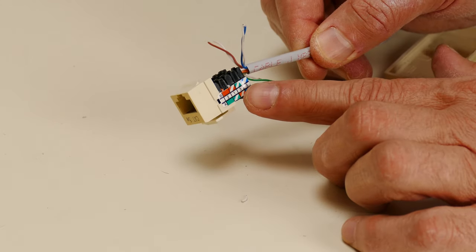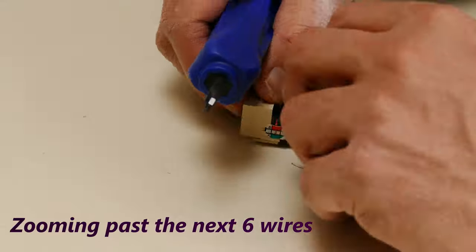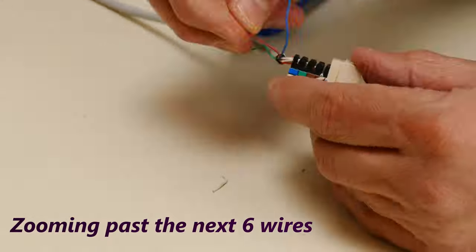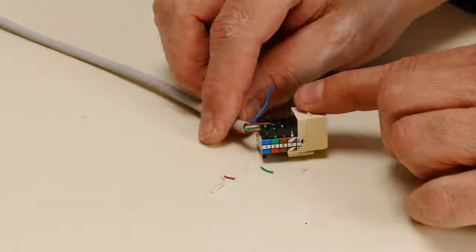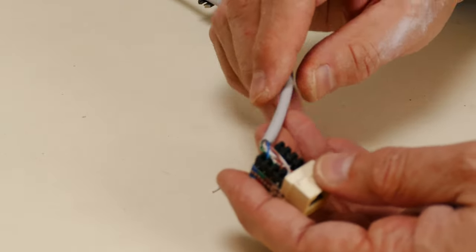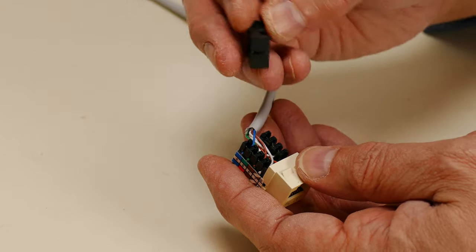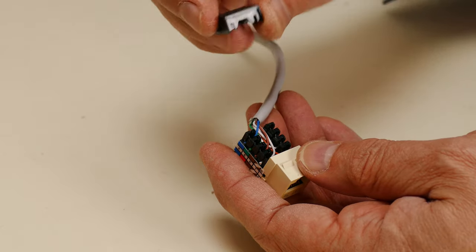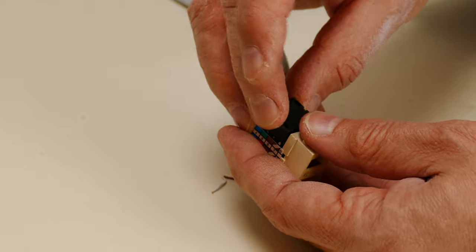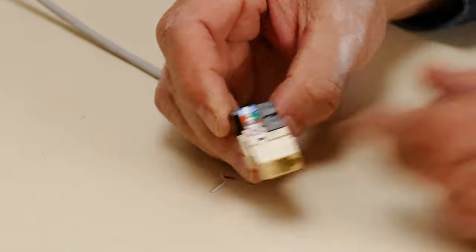The next two are the green-white and then the blue-white, and there we go — it's all connected. Now let's put the cover back on. There's a little cover that allows you to push down and keep those wires in place. Make sure you orient it correctly — it goes in a couple of different ways, but get it in there and snap it into place. And it's done.